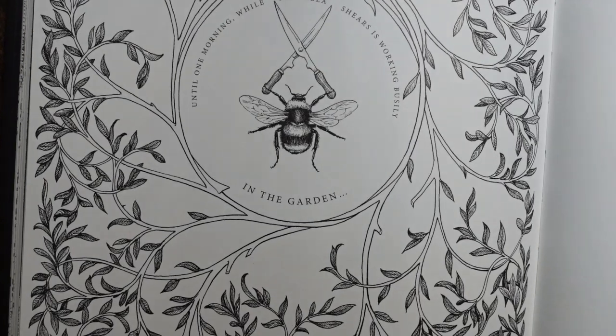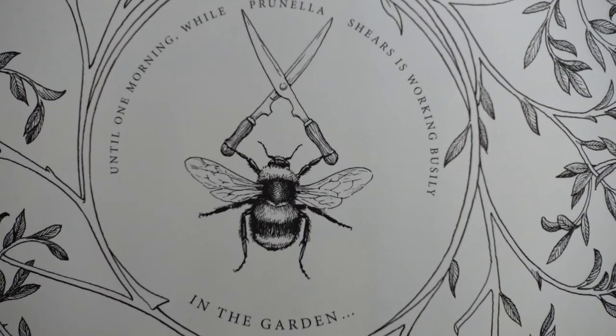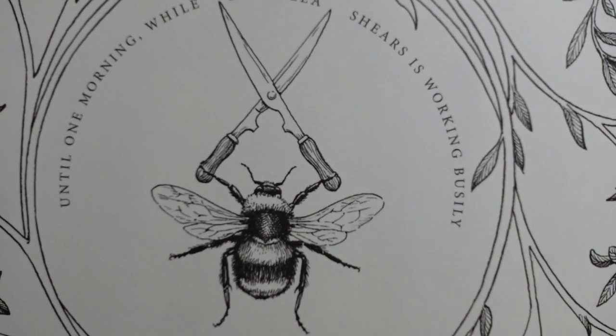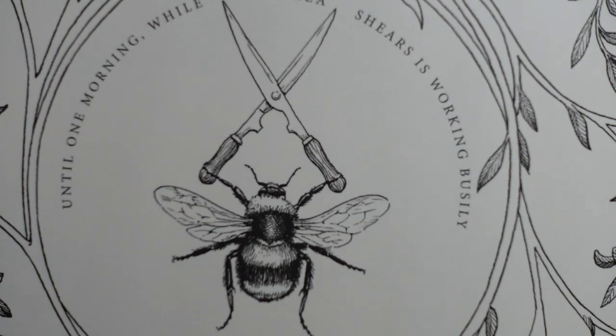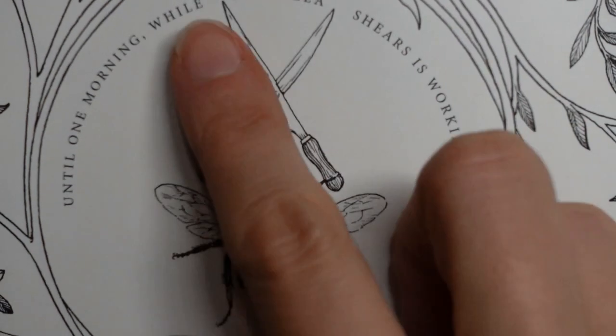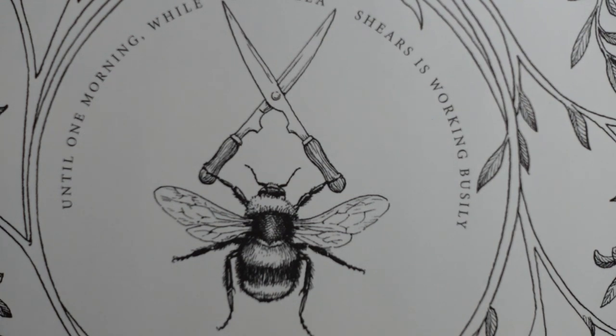I'm going to zoom in now so we can get started. I'll do the bees and the shears first, then give you some ideas about the leaves and branches, and share a completed picture with you. I'm thinking wooden handle, metal blades, so it's quite straightforward. I'm using my Faber-Castell Polychromos just because this is such a special book and I know them much better than my other pencils, and I know I can get a sharp point because there's quite a lot of small detail here.